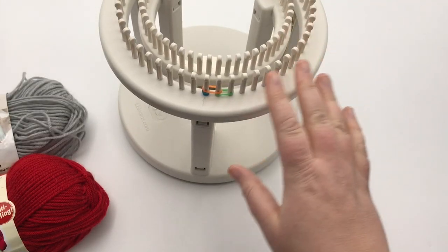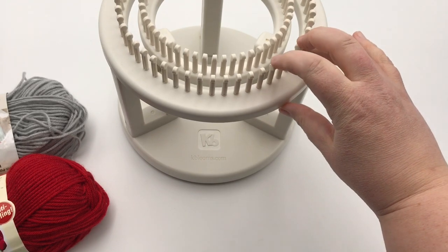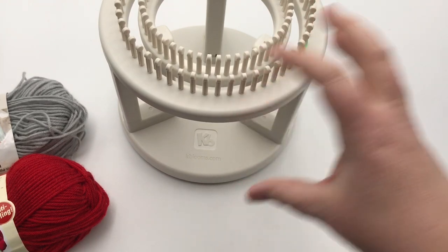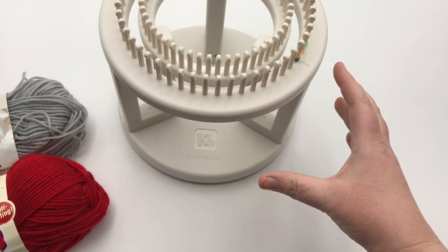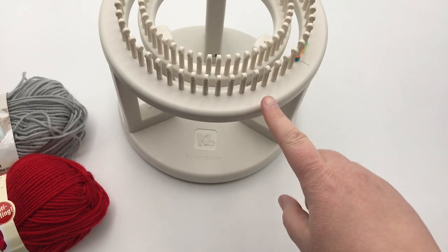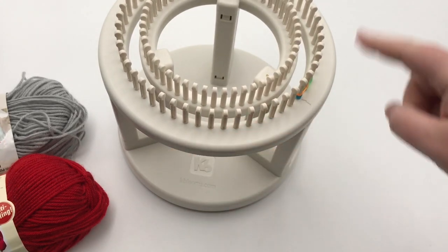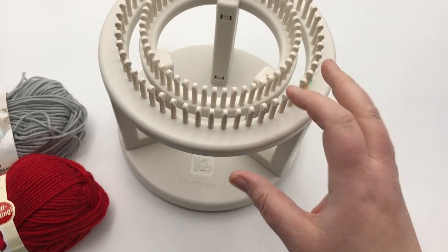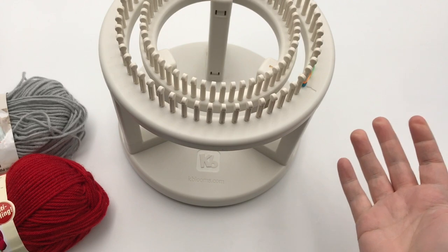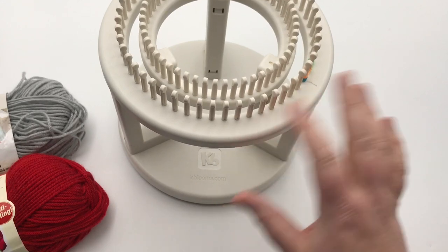We have our rotating double knit loom from Knitting Board, or KBlooms.com — it's the only one of its kind. It has an outside loom and an inside loom, and it rotates. It has 52 pegs on each loom, and the way brioche works, it ends up making it like you're working with 104 stitches at a time. If you bought the topper with about 60 pegs, you'll make a much bigger hat — and this one already makes a very generous size that fits really all adults, even a very large head. The topper might be way too big.